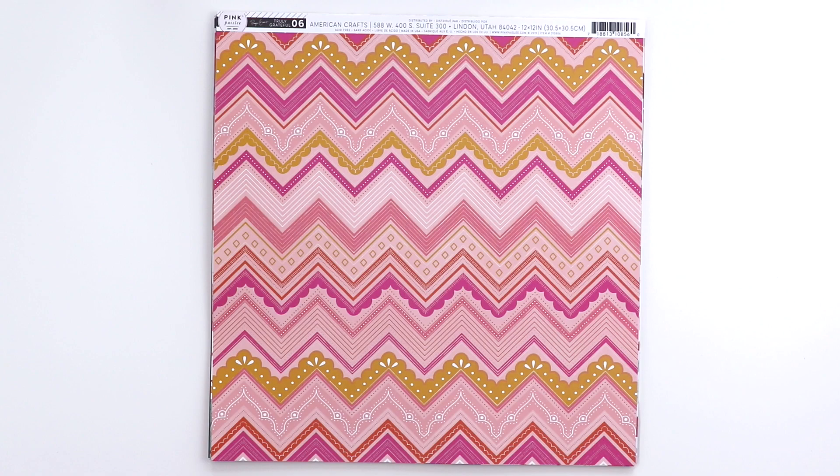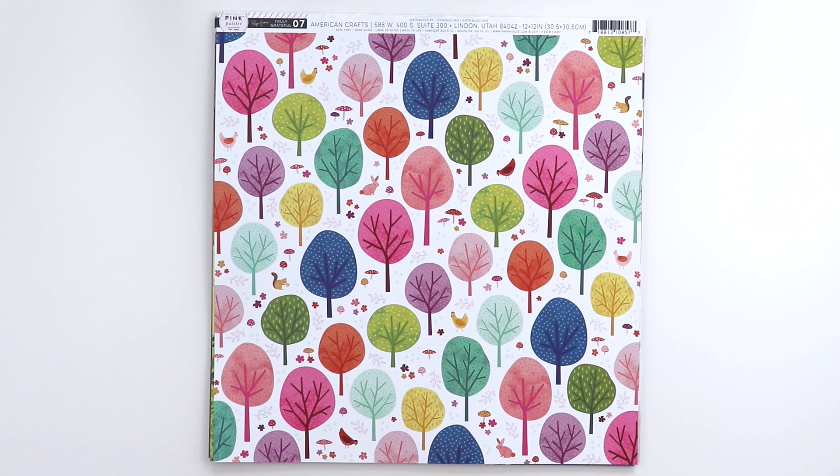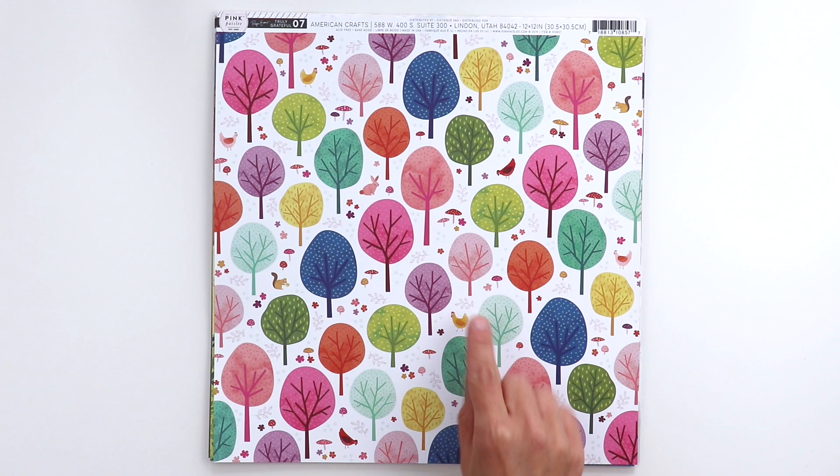Paper six is a zigzag with pinks and purples and oranges. I think it might be fun to hand stitch across these zigzags — this will be a fun one to use. And on the back side is a light pinky purple grid. Paper seven is a colorful forest of trees, perfect for fall. You can cut these out and use them on layouts and cards.